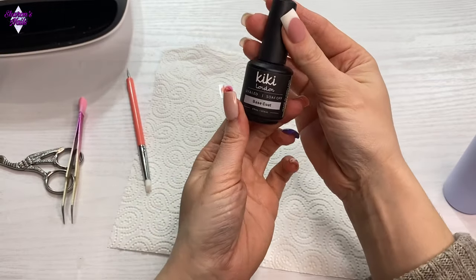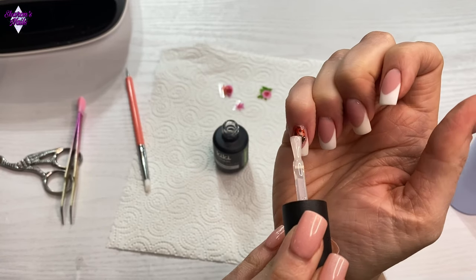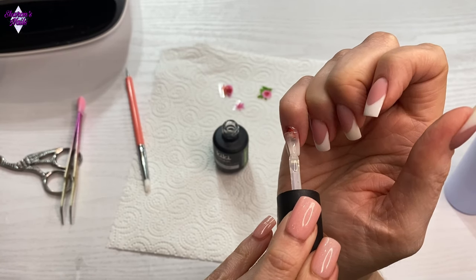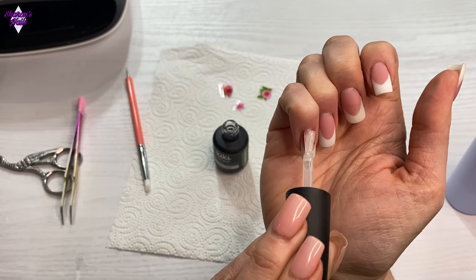I'm going in with the base coat to seal that in, and then going over the top with the no-wipe top coat. I just wanted two layers to make sure that image was protected and wasn't going to come off.